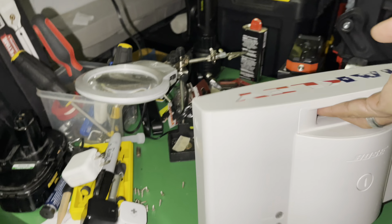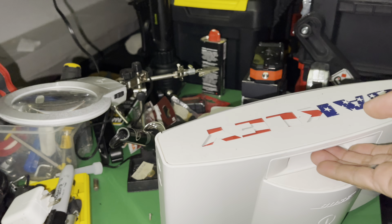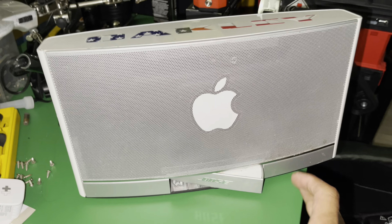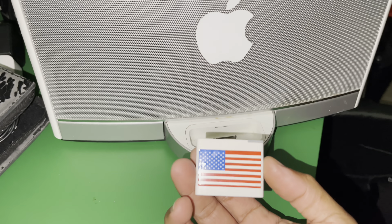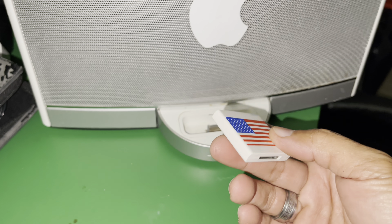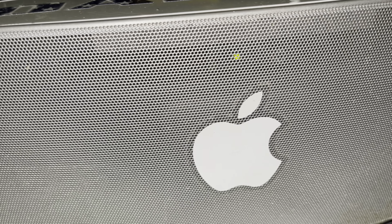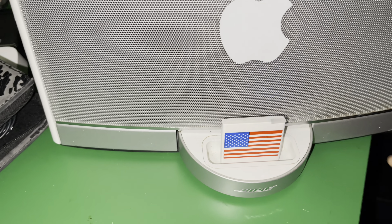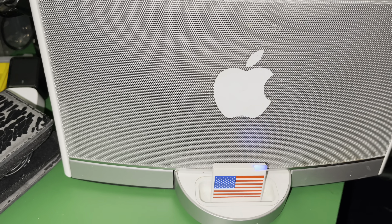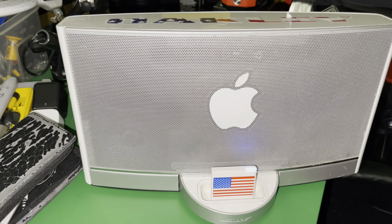You plug the Bluetooth adapter into the back where it says 'Audio In' — that 3.5 millimeter audio in port right there. That's where you put the Riversong Bluetooth receiver. I also have another version you can use — plug it in right here. Let me check if there's battery on this one. You can see the green light, and you just put it in. You hear that sound? It means it's connected already.